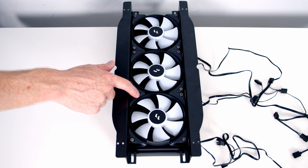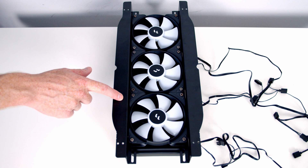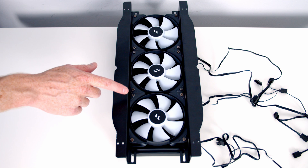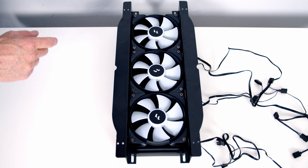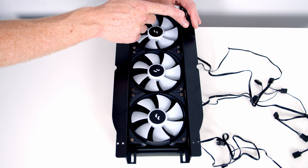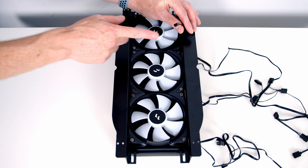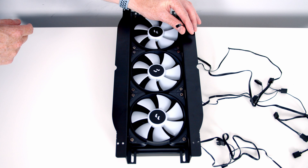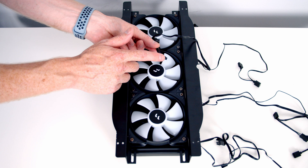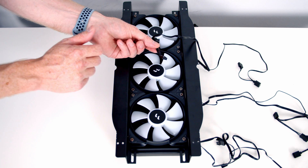That's the fans on the radiator with the bracket in between. I'm going to talk you through the different connectors, as it's much easier to do this on the table than in the cramped confines of a case. Coming from our pump we've got a three-pin connector, which we're going to plug into our pump header on the motherboard. Coming from each of our fans we have two different connectors — the first is a four-pin PWM connector.